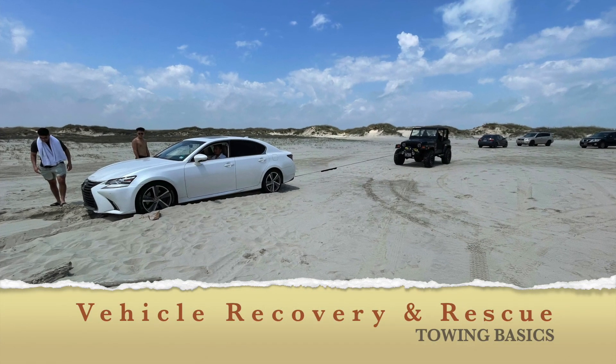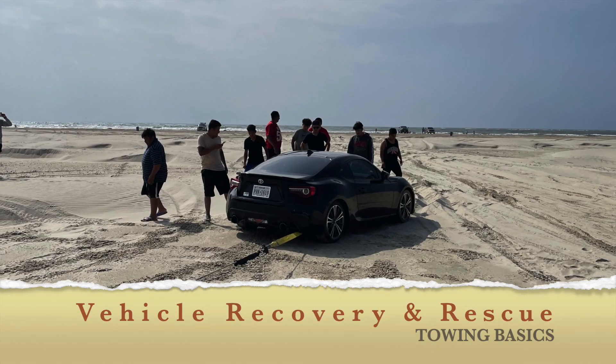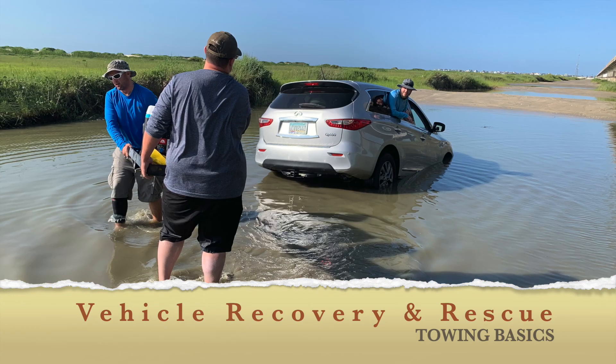Welcome to John's Jeep Garage. In this video you're going to learn about vehicle recovery and rescue basics.